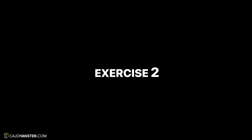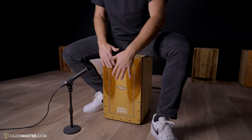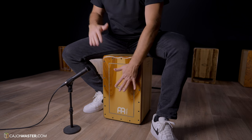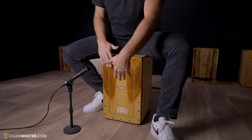Exercise 2. Now let's work on the double stroke technique with the left hand. Very slow, the exercise goes like this. Now let's start slow at 50 BPM — try to play with me.